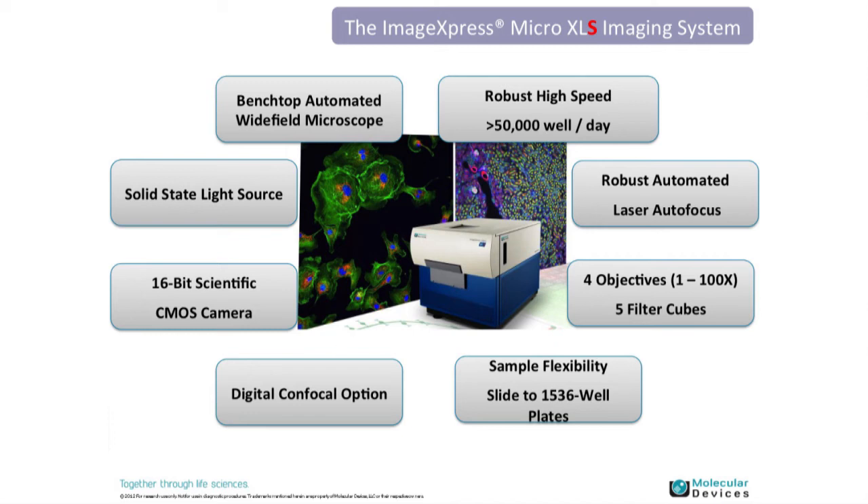Sample flexibility is excellent — we're able to image anything in the footprint of a microplate: 6, 24, 96-well plates up to 1536. We can also accommodate slides.